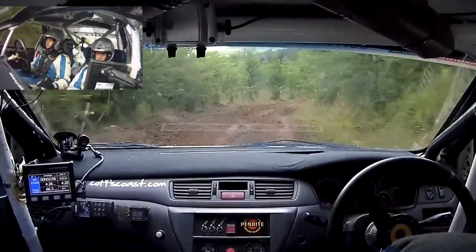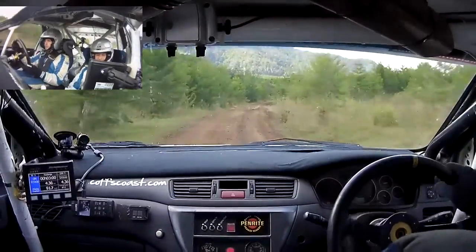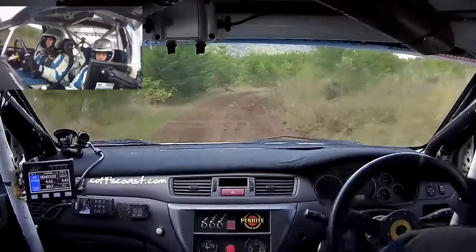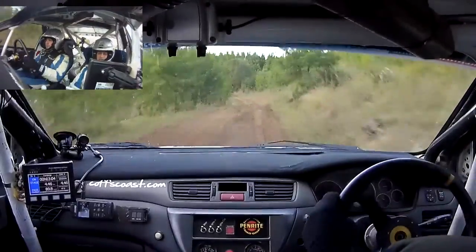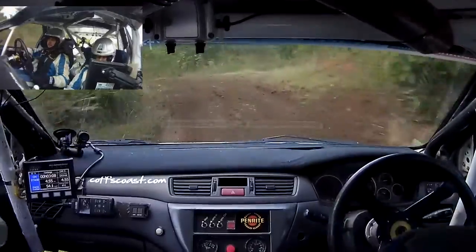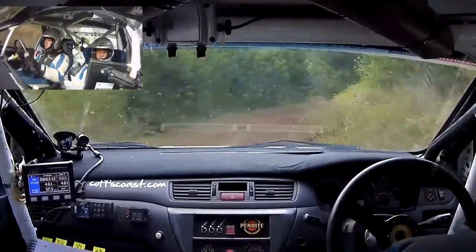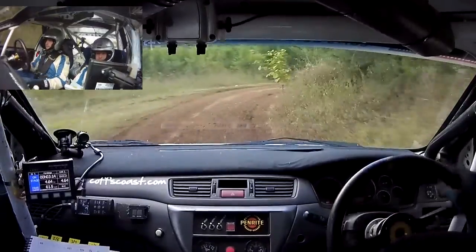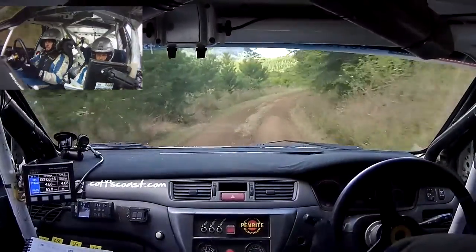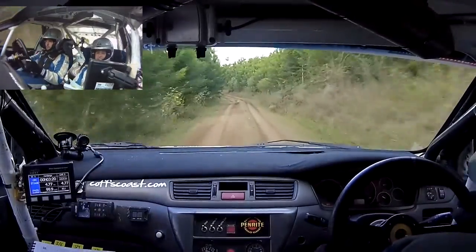Grass breaking, 8 right tightens, 50. Kia dip into 6 left. Keep 5 left, 30. 6 right tightens, 4 at road. Hug, and opens. 30. 6 right okay. 70. 7 left, 30. Short 6 left over brow, 70.